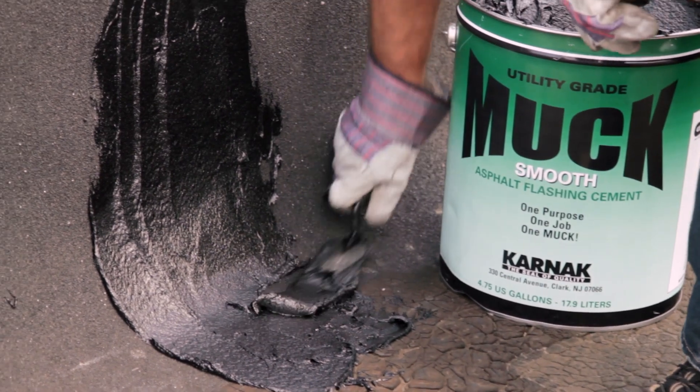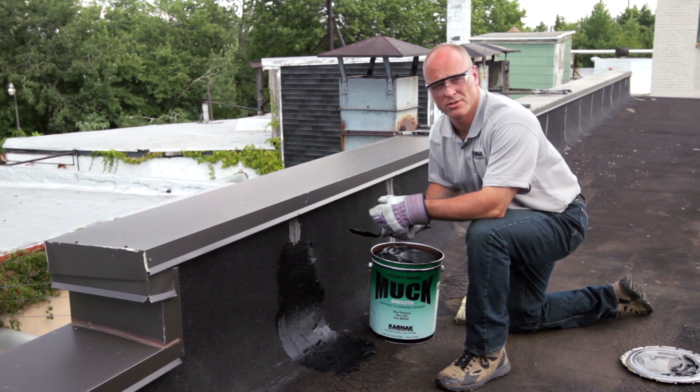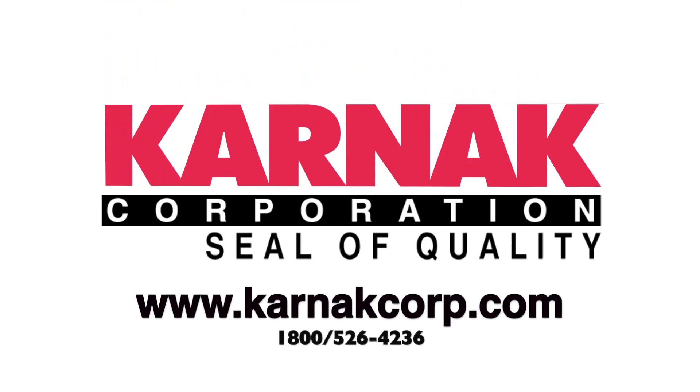Now that you've finished, make sure your edges are smooth. Feather those out onto the roof. After you've done that, the roof is sealed and watertight. For more information, visit CarnacCorp.com.